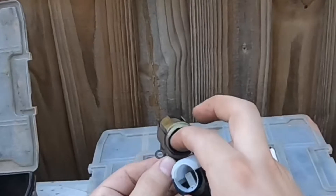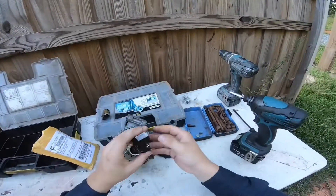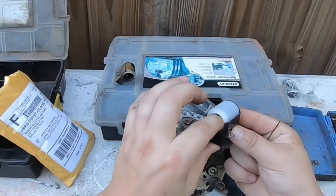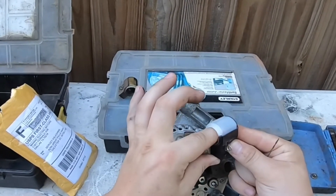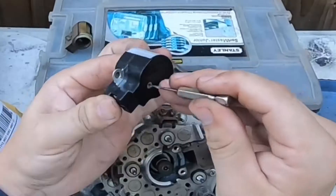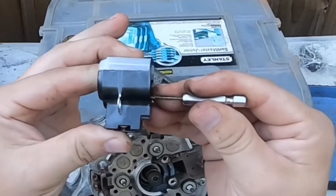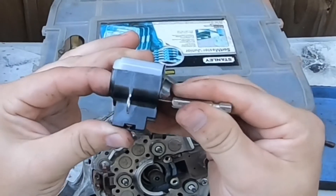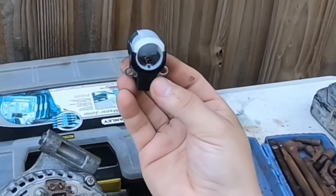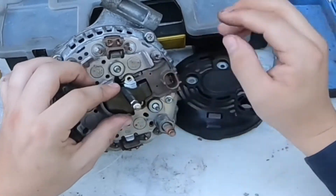Before you install the brushes, it's very important to press them down. You press one down, then press another one down — you can do that with your finger. Then you need something like a small nail or drill bit to hold them compressed. I'm using a small drill bit, which worked perfectly last time. As you can see, the brushes are perfectly hidden inside — compressed and ready to install.